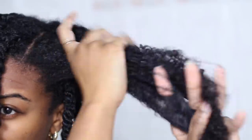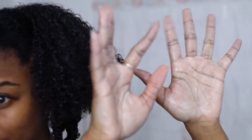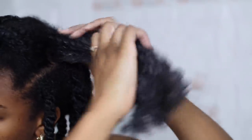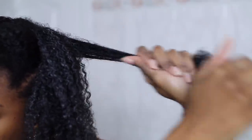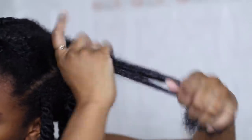I lightly finger detangle again, then I'm following up with some shea butter, melting that down into my hands and applying it to my hair. Shea butter is definitely on the heavier side — you don't have to use shea butter, you can use an oil, or you can even skip that and use a gel. But I've noticed lately that my hair has been loving shea butter. I'm making sure all my curls are covered. Shea butter leaves my hair very soft, it helps to lock in all the moisture, and on top of all of that, it makes my hair really, really shiny.